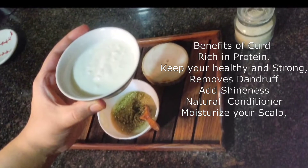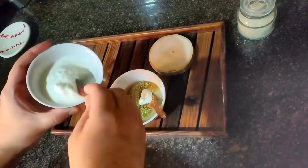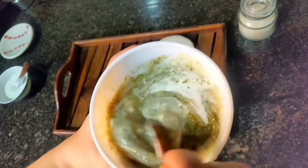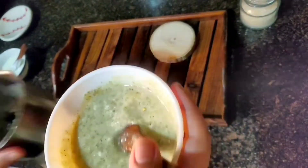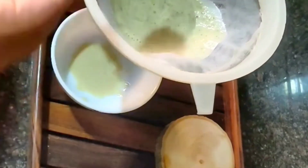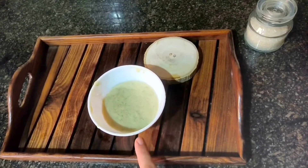Now we add curd. Curd is rich in protein, which keeps your hair strong and healthy and adds shine. If your hair is short you can reduce the quantities, and if your hair is very long you can increase them. Now we have mixed everything thoroughly and we will strain it so there are no lumps — this process is very important because lumps will get stuck in the hair. Apply this hair mask on your scalp and whole hair.